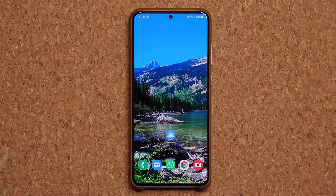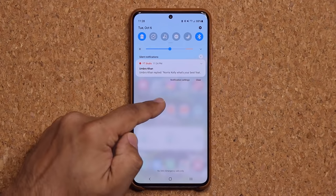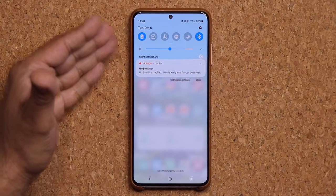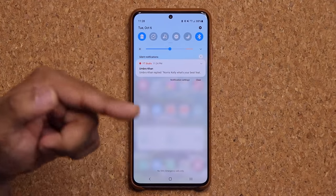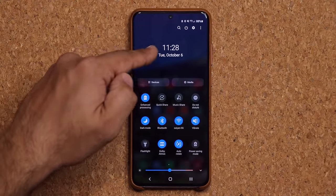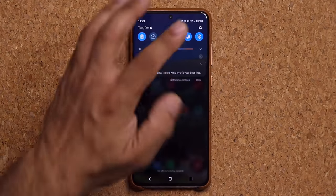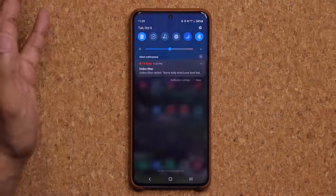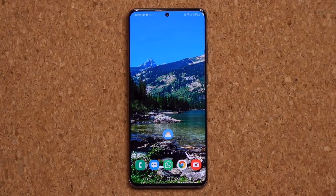There's also a visual change I personally like — pulling down the notification panel now shows translucency, where you can see the background with a strong blur effect. With Dark Mode enabled, instead of a solid black panel as in One UI 2.5 or 2.1, the panel is semi-transparent. Whether dark mode is on or off, that sense of translucency carries through.